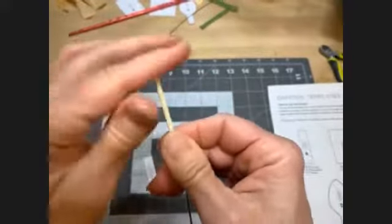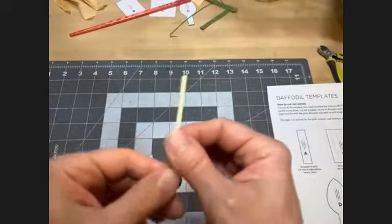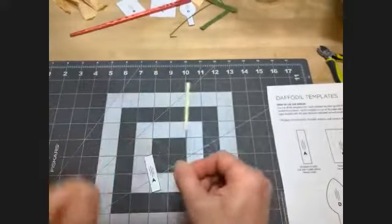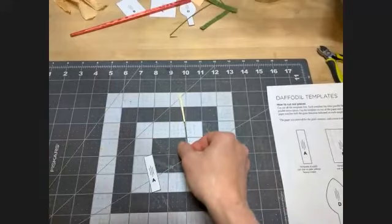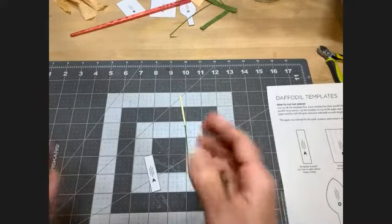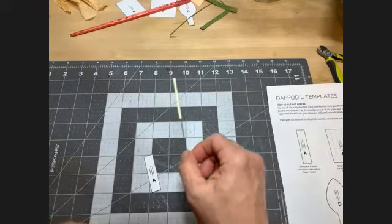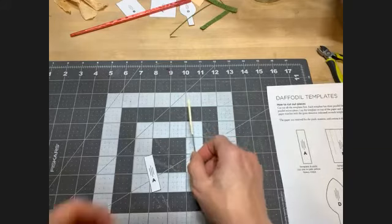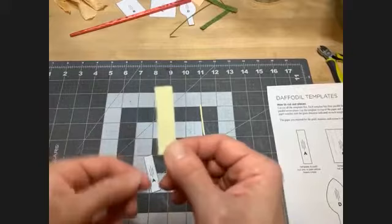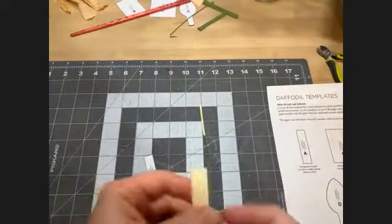This is the pistil — the center of the flower. Now's the time for you guys to get your paper, wire, and glue and make it yourselves. You're going to need that little skinny piece, your thin wire, and your glue.